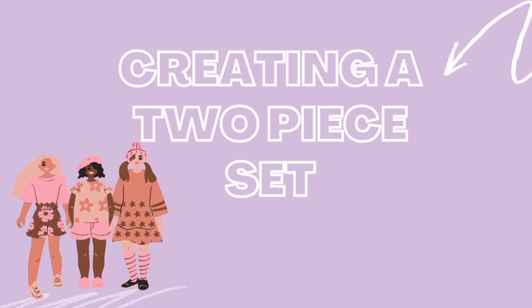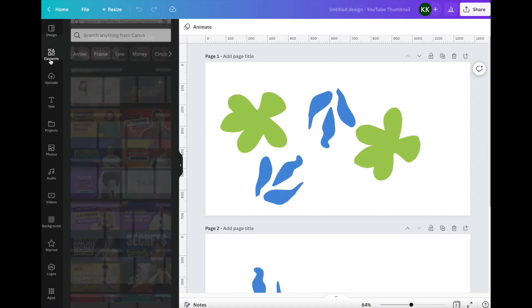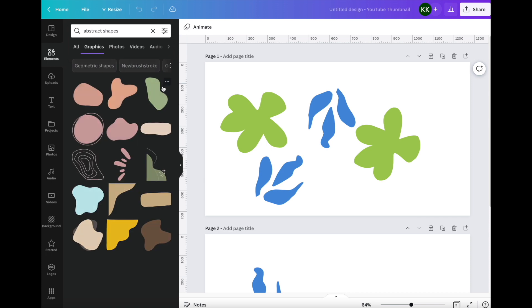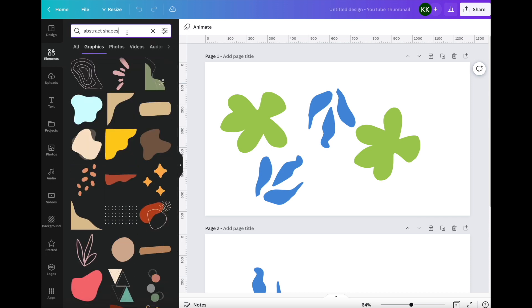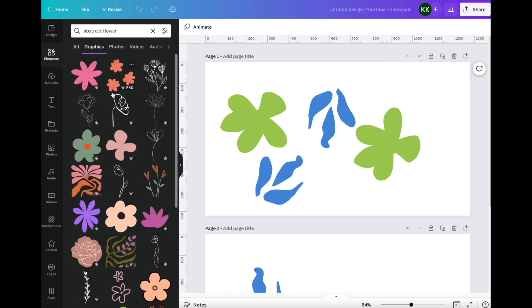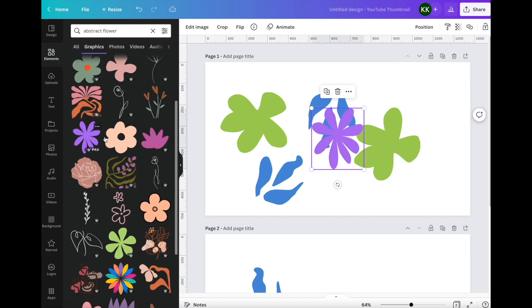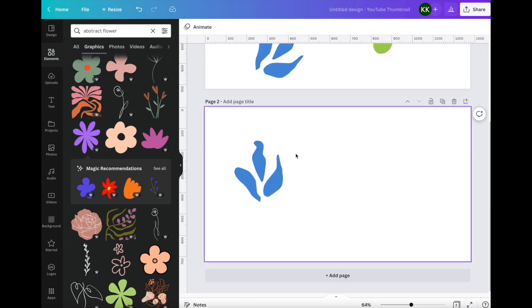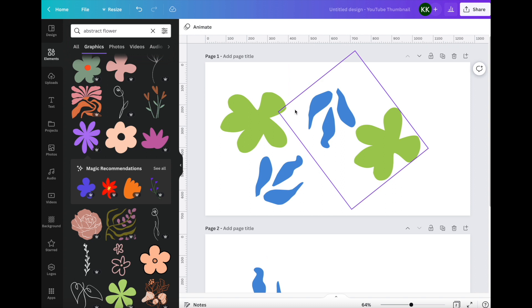And also, if you're not already, don't forget to subscribe to my channel to see more videos like this. So to create the design, I went into Canva and searched up abstract shapes. They gave me a few shapes, but it wasn't similar to the Kalina Barfield design. So I went ahead and typed in abstract flowers and that gave me more designs that were on point with the design that she made on her clothing. I did choose this green and this blue design.